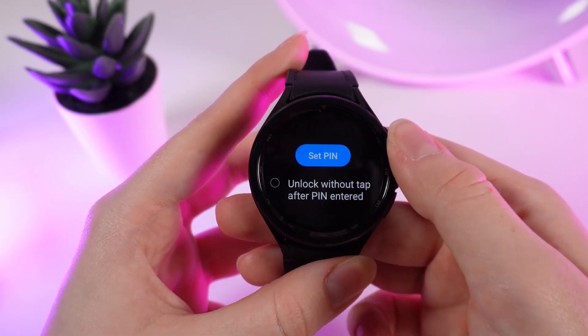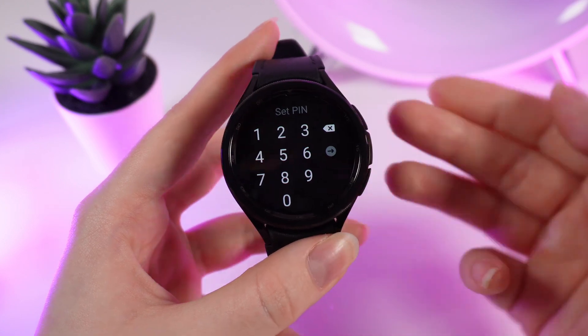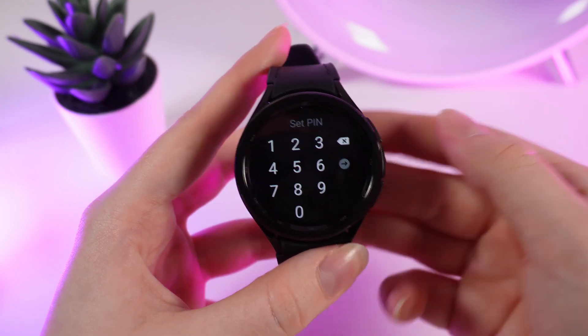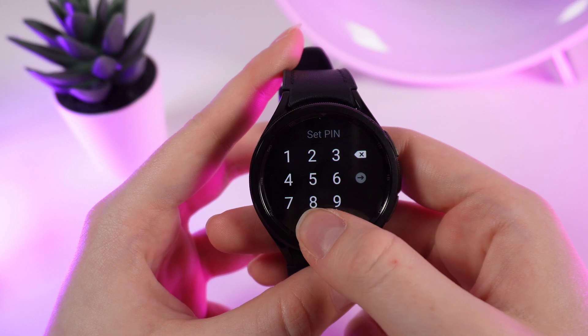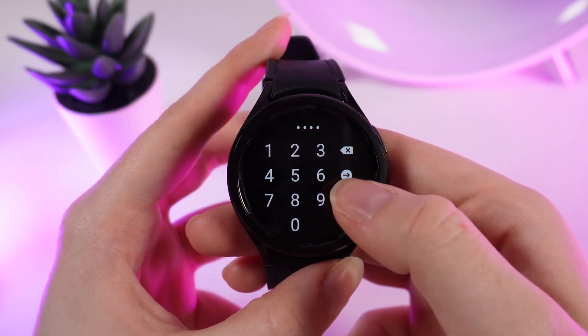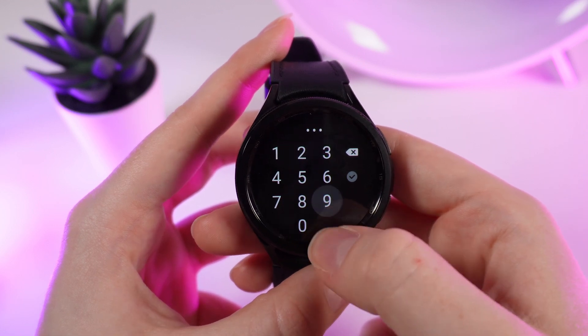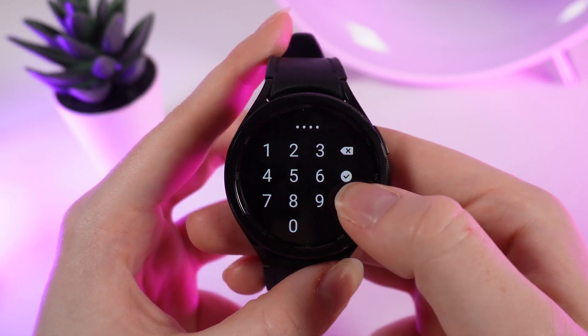I will choose pin code. Click 'Set PIN' and set your pin code from four numbers. For example, I will set 0897 and click on the arrow, then confirm.